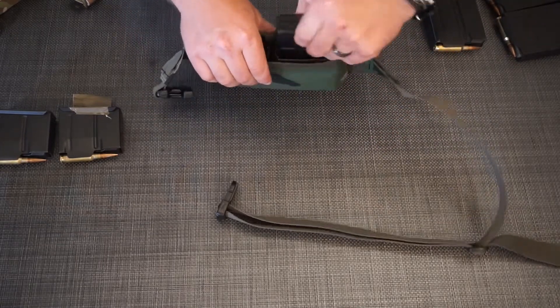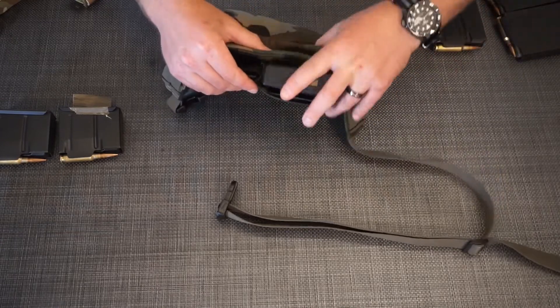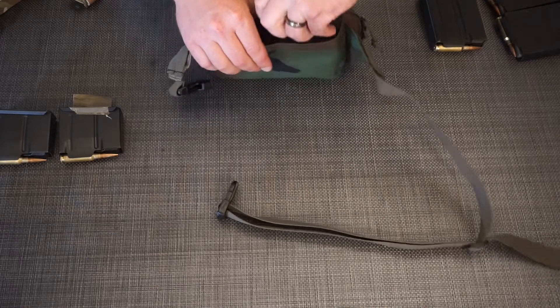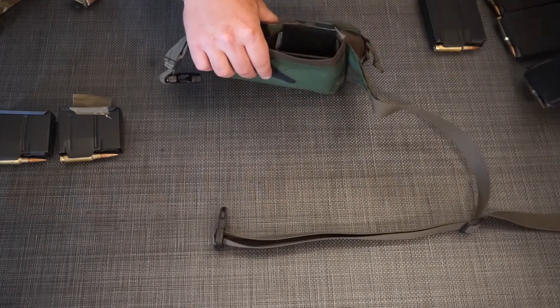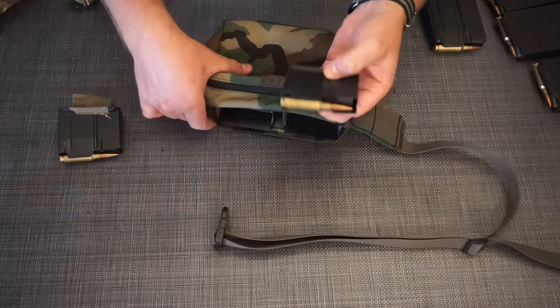While it is retained, it's going to be hard to pull out. So I'd recommend some type of Magpul tab on the bottom of the five-round Magpul if you're going to run it like that. I'll show you what I mean when we get to the MDT five-round AICS magazines.